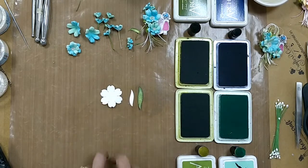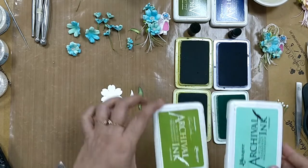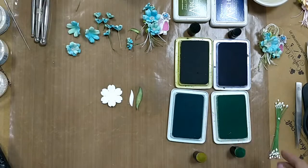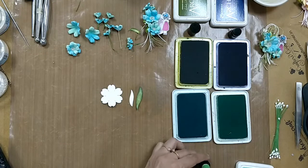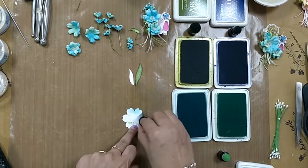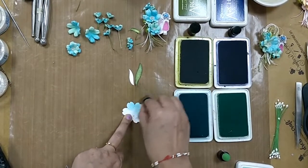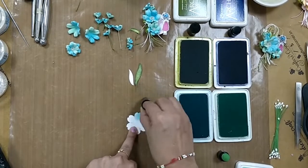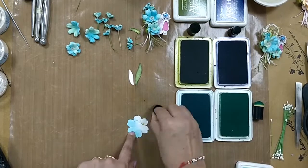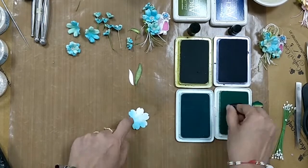To begin with, I have a die cut out of the soft oriental paper and I'll be coloring it with the help of the archival inks. The two colors I have chosen for this flower are Viridian Green and Aquamarine. I take the sponge dauber and the Aquamarine and partly color this — you must color the front and the back both.